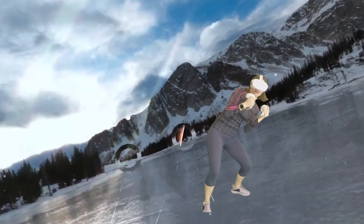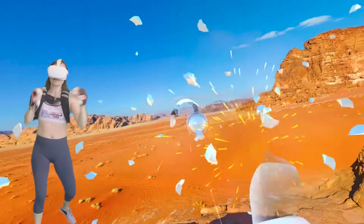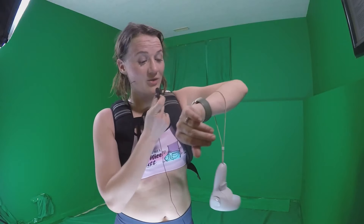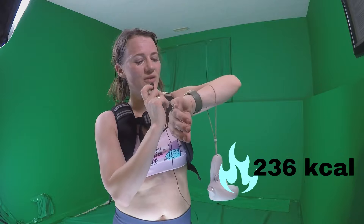I have just finished 40 minutes of Supernatural — two box classes, one medium and one high. As you can see, I'm sweating. I added some weight to the final workout just to get a little bit more toning going on. I had an average heart rate of 127 beats per minute, 171 max, with 236 calories burned. I would say that's pretty decent.